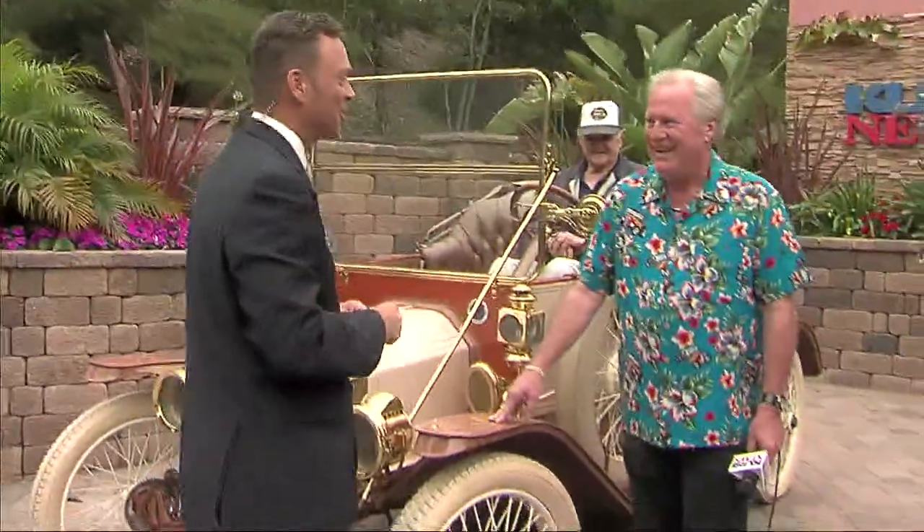All right, welcome back here to Good Morning San Diego. Have you ever had car problems, have trouble starting your car? We're going to help you out this morning, if you have a Model T, that is. Here's Dave Stoller joining us now. Good to see you, sir.